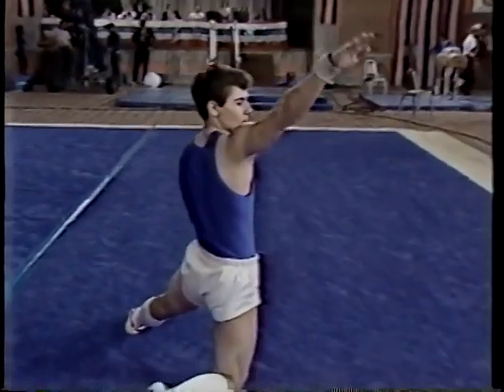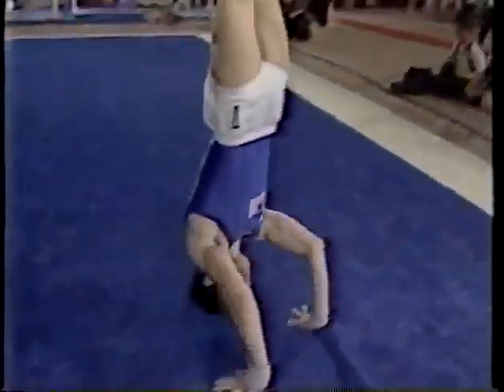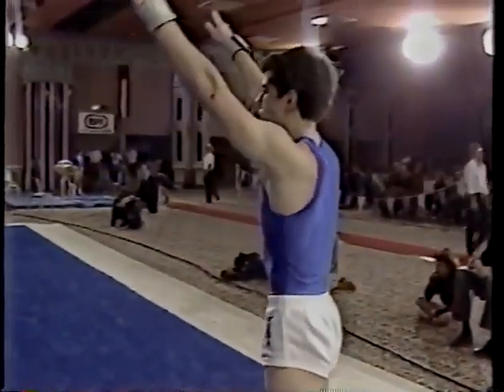Kind of a scissor spin to a pose. Back extension roll. Back to the corner.